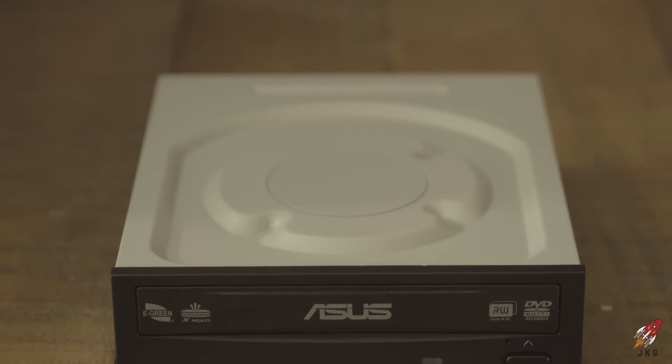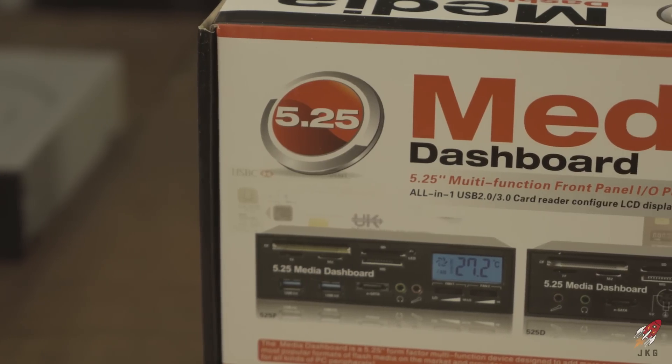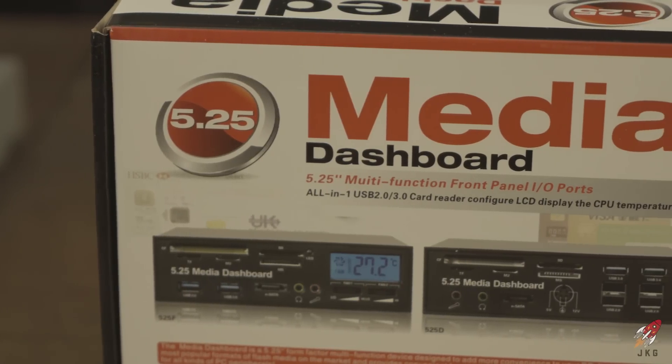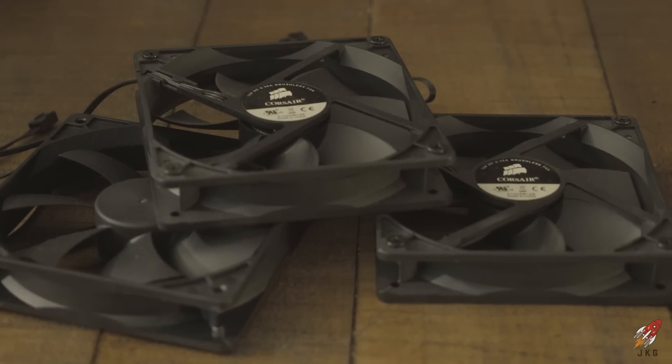I also got an Asus DVD drive — not a lot of people use them anymore but it's only 20 bucks, so might as well. What I'm really excited about is a media dashboard with a card reader and extra USB 3.0 ports on the front — that'll really help when offloading footage from memory cards. And then Corsair case fans, self-explanatory.